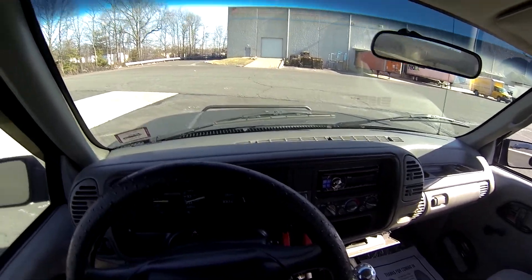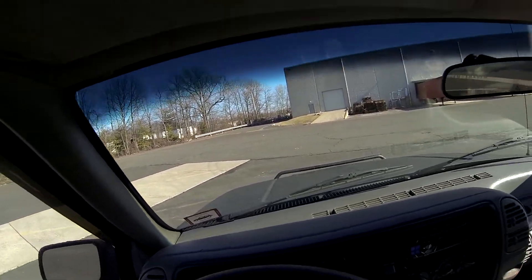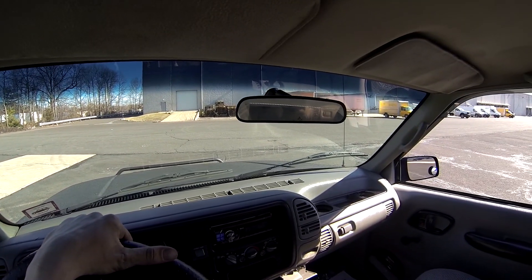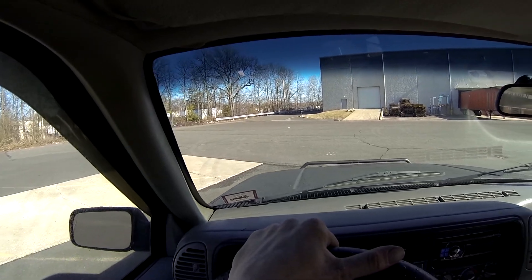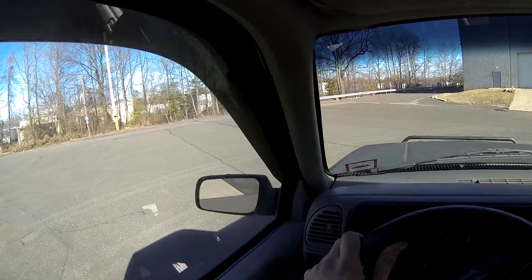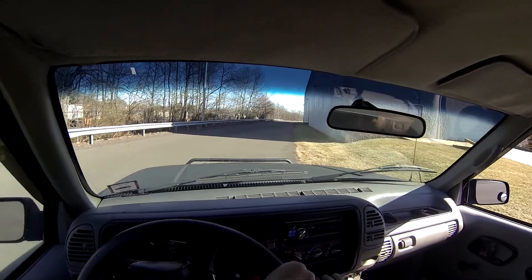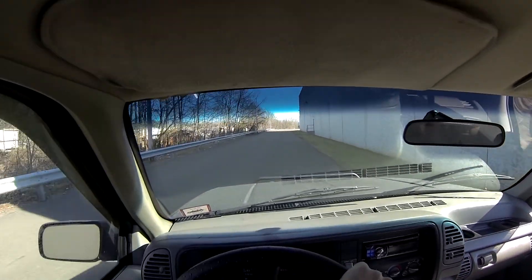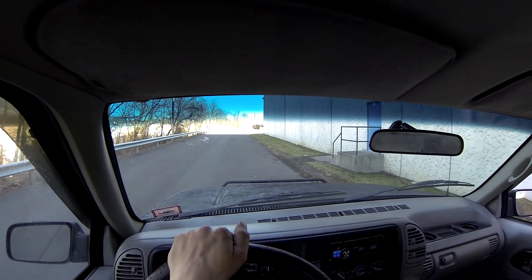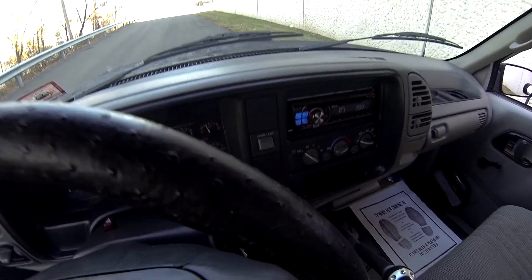The 4x4 high is working. We're going to turn to the 4x4 low. The 4x4 low is working. We'll put it in the regular 2-wheel drive now.